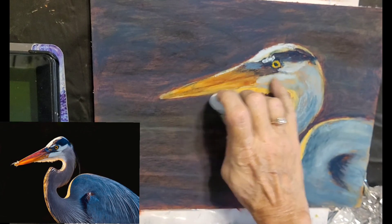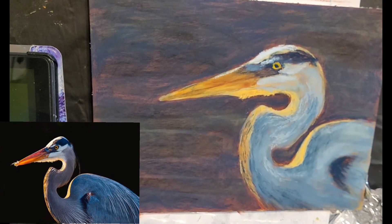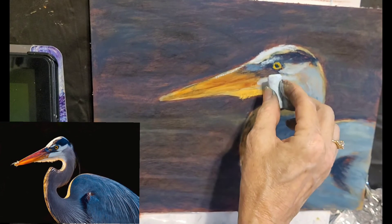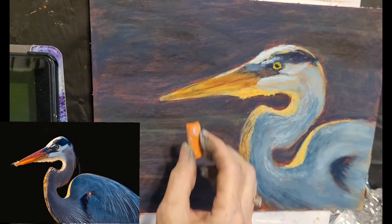One thing I didn't understand — when you were smoothing out the blue on the bird, you said you wanted it to read cool. What does the smoothing have to do with reading cool? Because if I didn't smooth it out, too much of the background warmth is going to show through that blue — I wanted that to be more cool. And that way the light I'm developing here is going to be warmer. So you have this lovely contrast between the two.